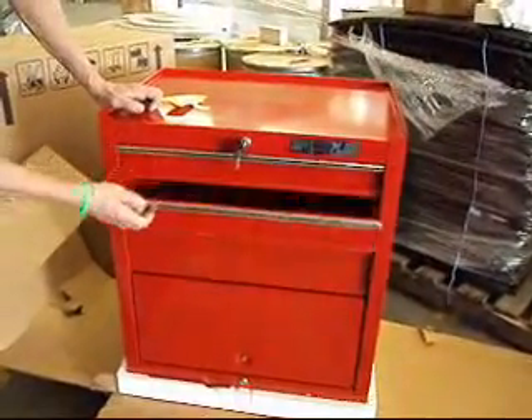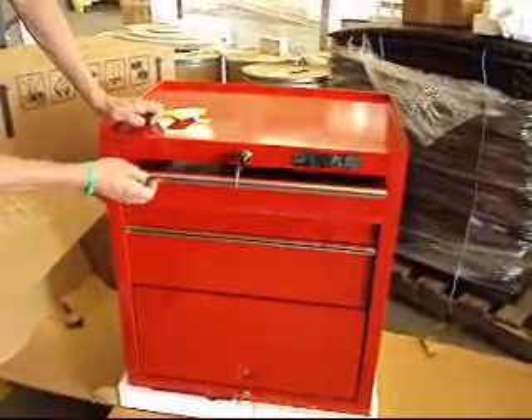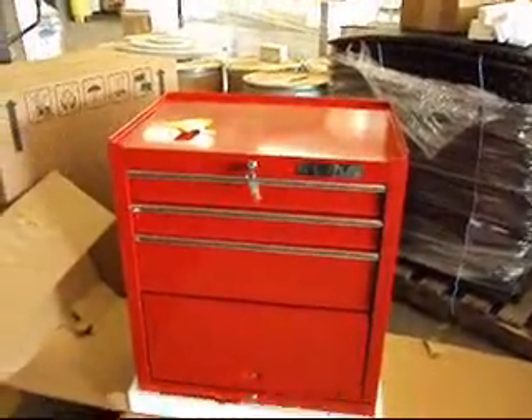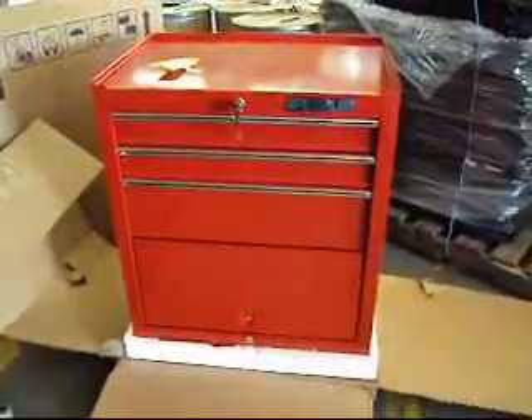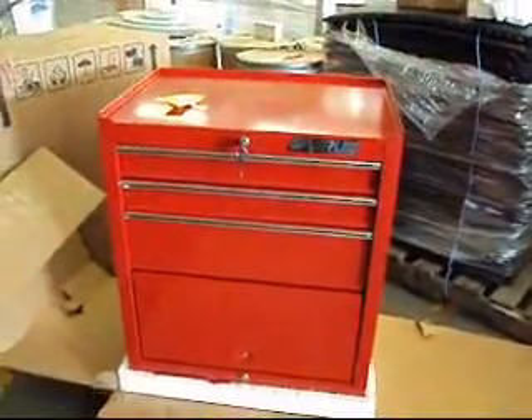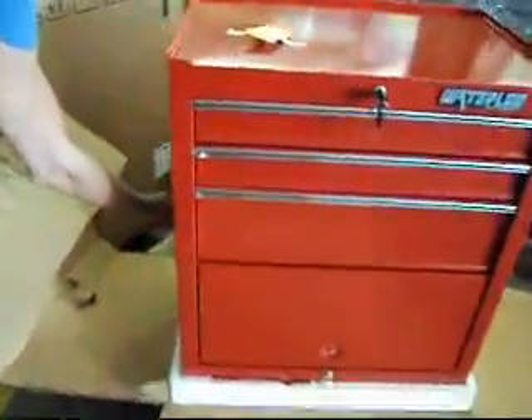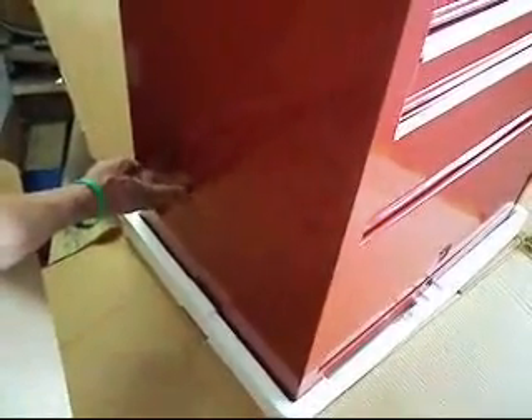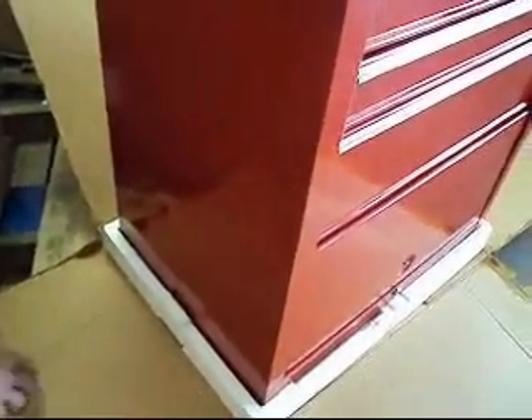It ships on a skid via LTL Freight, even though it only weighs about 65 pounds, because it'll get destroyed and messed up if we don't send it freight. There is one bin right here on the side, and we'll depict that in pictures and in this video where it took just a little bit of shipping damage.